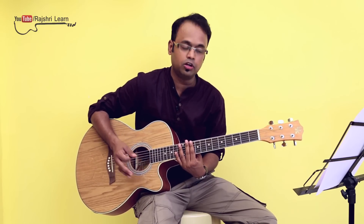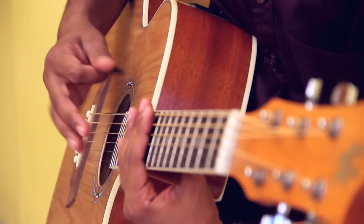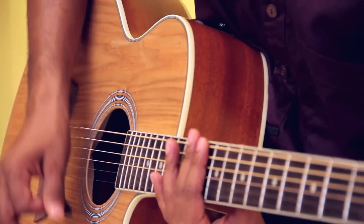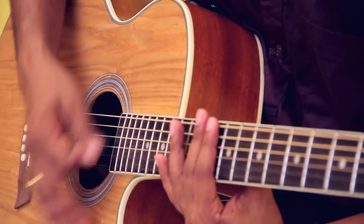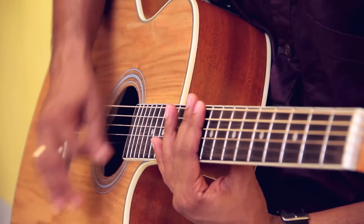Practice very slowly and steadily and then come to the actual tempo of this song. So the pattern goes like this: down, up, up, down, up, up, down. It's down, up, up, down, up, up, down. It's down, up, up, down, up, up, down. And down, up, up, down, up, up, down.